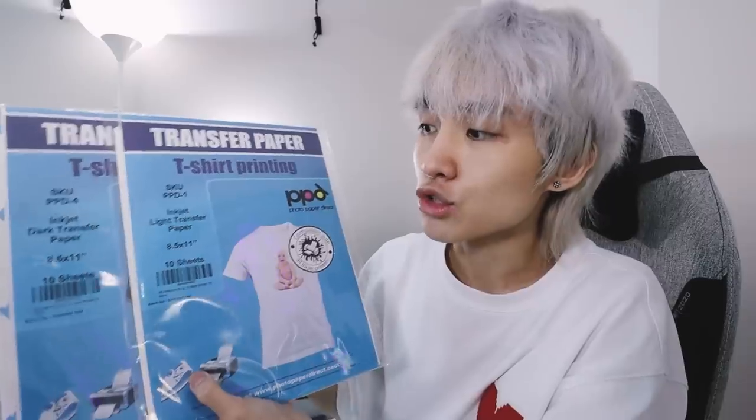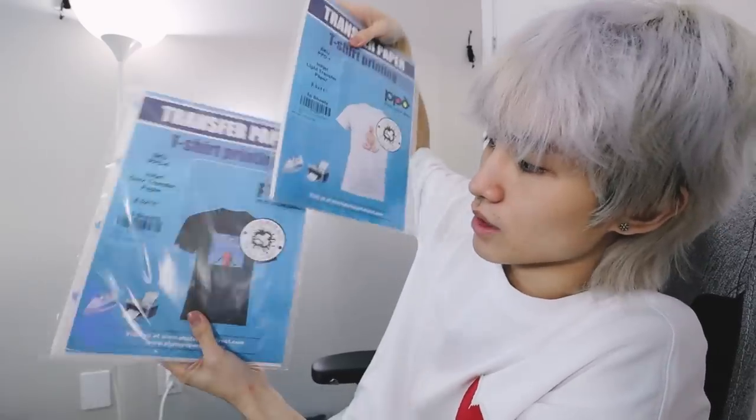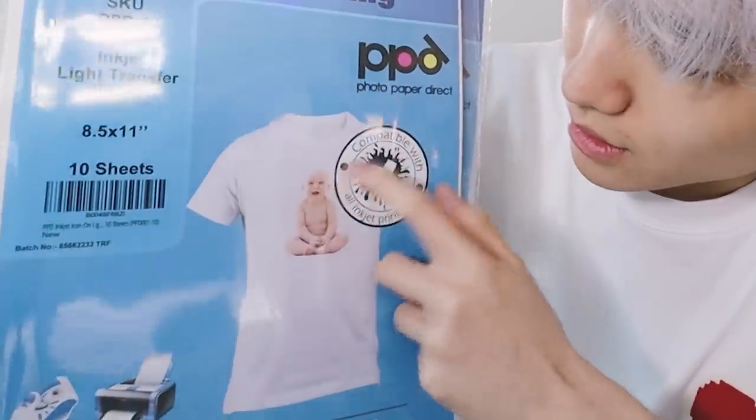There are two types of transfer papers: dark transfer paper and light transfer paper. One is meant to be printed on dark clothing, and the other is meant to be printed on white. The main difference is that on light transfer paper, all the whites in your photos will be see-through — so the shine on the baby's head, a lot of the white is just coming from the white t-shirt. Whereas on the black transfer paper it's not see-through. So you might think 'shouldn't we just go for the dark transfer paper?' Yeah — if you're only going to buy one type, I think it makes the most sense to go with dark transfer paper. But I want to make a design today with transparency.